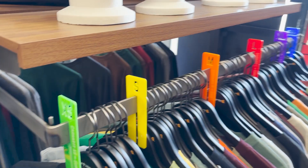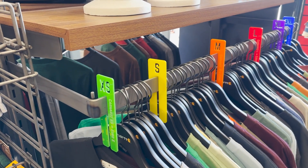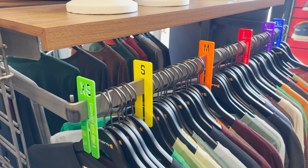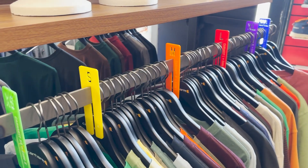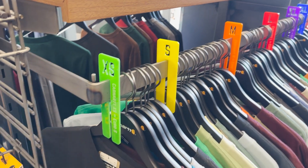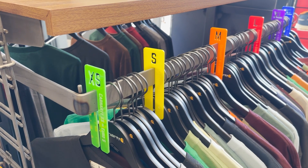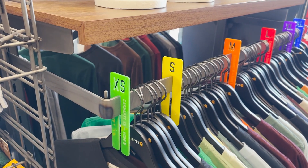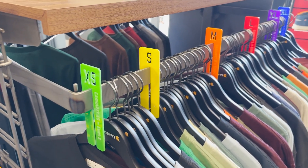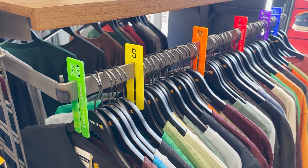There they all are. I did them in six different colours thinking it might be easier to see, but now that I've got them done I'm not sure I like the six different colours. I think I might have preferred to do them all orange or all black. But I'll see how I feel about it after a few weeks. As I said at the start, we like to make changes and then sit with them for a while before making further changes — it's kind of like continuous improvement.